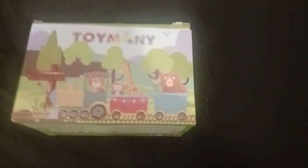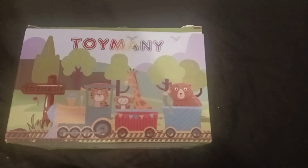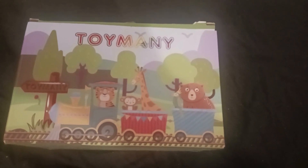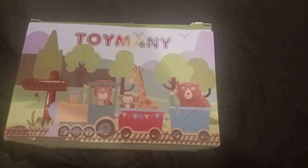Hey, how's it going? My name is Mike, and in today's product review I'd like to take a look at this eight-piece toy horse set. I thought I'd do a little video and give you some of my thoughts on it.